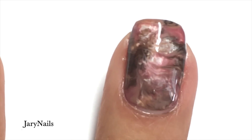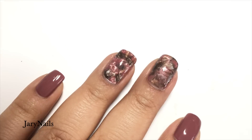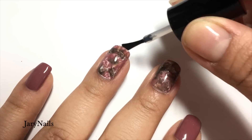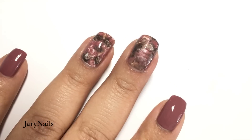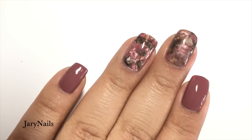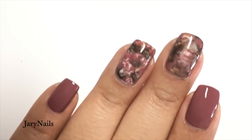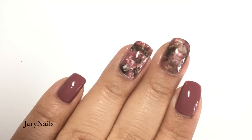A few minutes later I'm applying my favorite top coat from Glisten and Glow, leaving that nail art for last since the other one was already dry. And that's it — that's the final result. I really hope that you liked it. I really enjoyed this and I'll be doing some more maybe later on. Thank you for watching, bye!